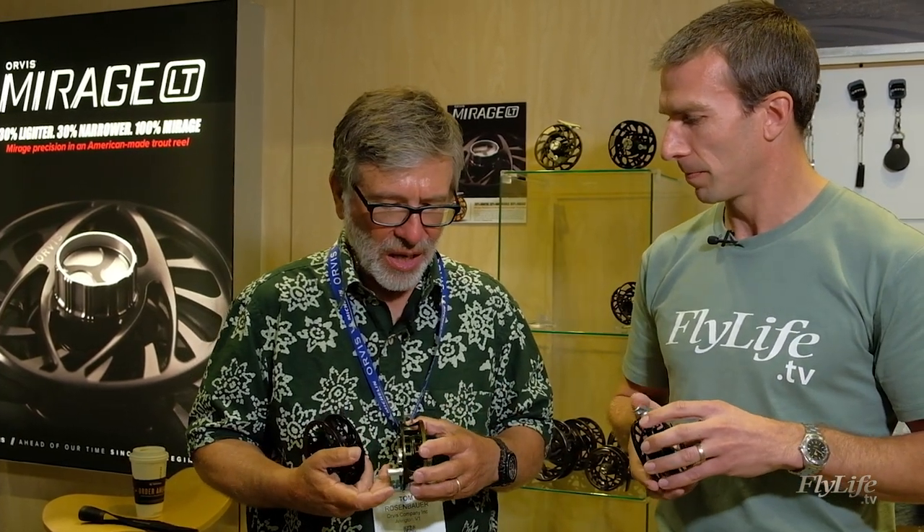Or Atlantic salmon. And what sort of weight rods would you match it with on the lower end of the scale? You could put it down to a two-weight rod — as light a rod as you want to go. So it's just a beautiful piece of engineering, and it has a beautiful sound and the aesthetics — it's everything you would want in a trout reel.